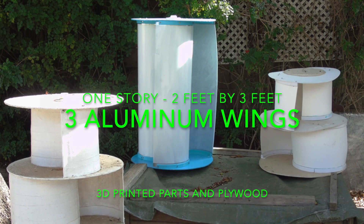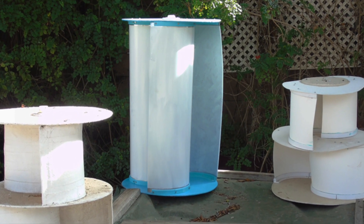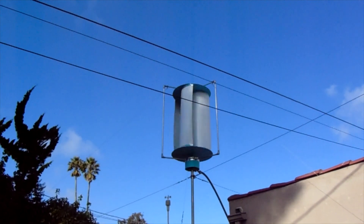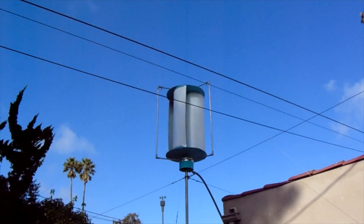The one in the middle: 1-story, 3-wing, 2 feet by 3 feet — aluminum sheet wings attached to plywood upper and lower decks with 3D printed parts. It spins quite fast but must be contained by a stability cage. I plan to do most testing within this form factor.